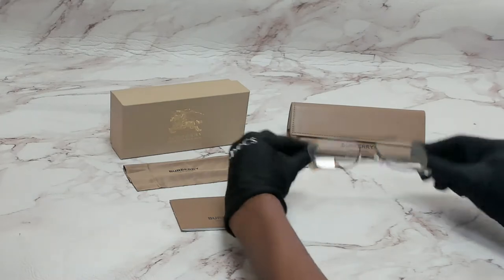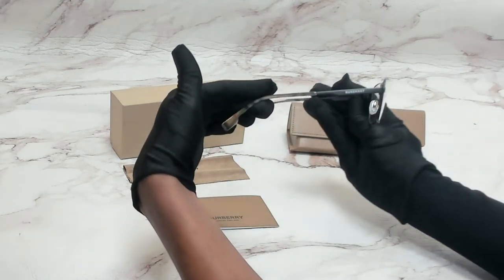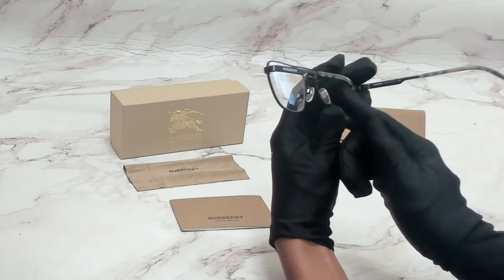The color of the frame is black and it has a style of pilot. On its temples you'll see the Burberry logo, and it can also be found on its nose pads with a check pattern.